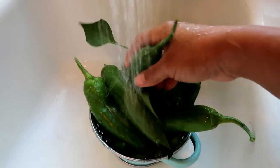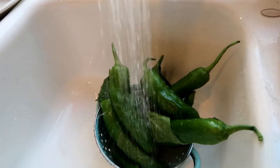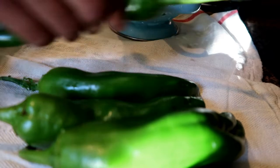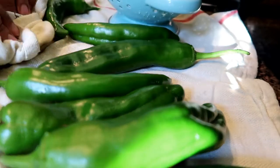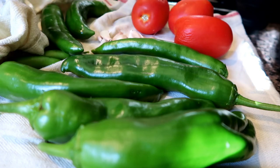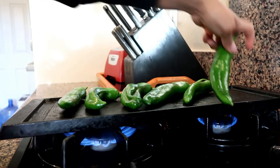Now we're done harvesting our delicious Anaheim bell peppers. Let's get the fire going and get the kitchen heated up. The first thing I'm gonna do is rinse these Anaheim peppers to ensure that they're clean. After that, I'm going to pat them down with a towel to ensure that they're dry. Now I'm gonna get my tomato, my garlic, and my onion to prepare my salsa.